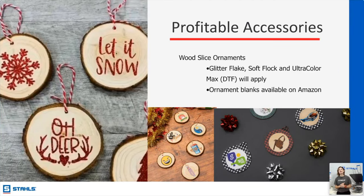Let's talk about accessories — this is one of the easiest things to sell during the holidays. It doesn't have to be sweatshirts, hoodies, or garments to wear. It can be something simple like wood slice ornaments. You can purchase these at Hobby Lobby, Michael's, or go on Amazon and buy them in bulk — I think I saw a bulk of 50 or 100 pieces.